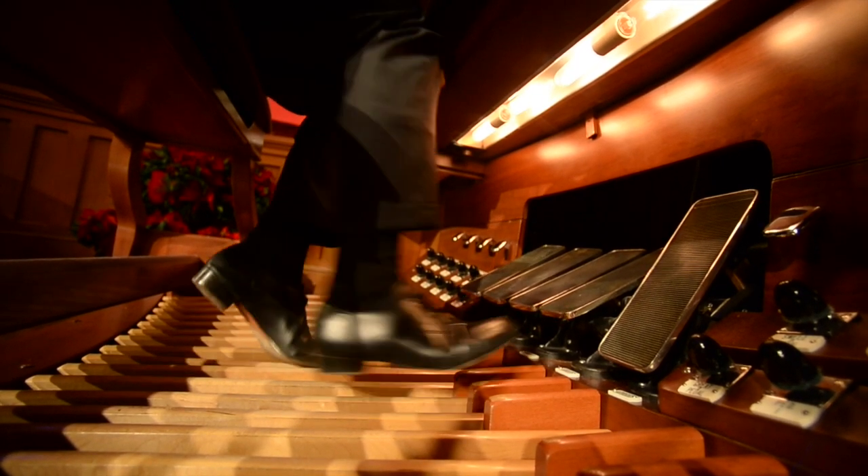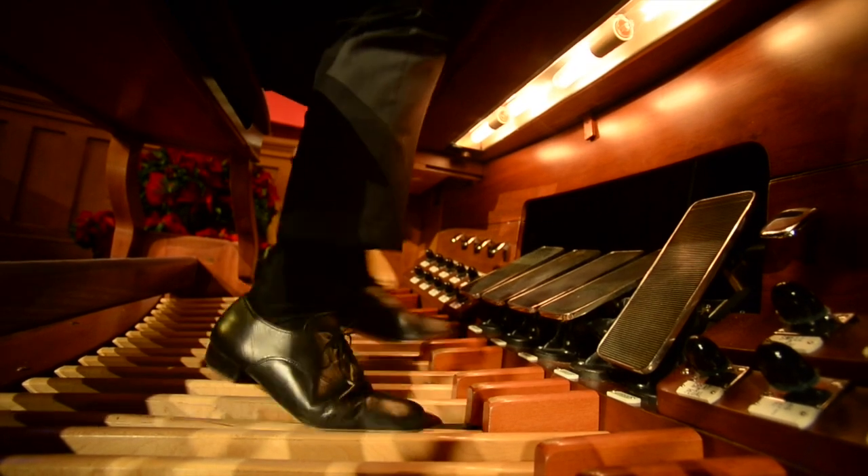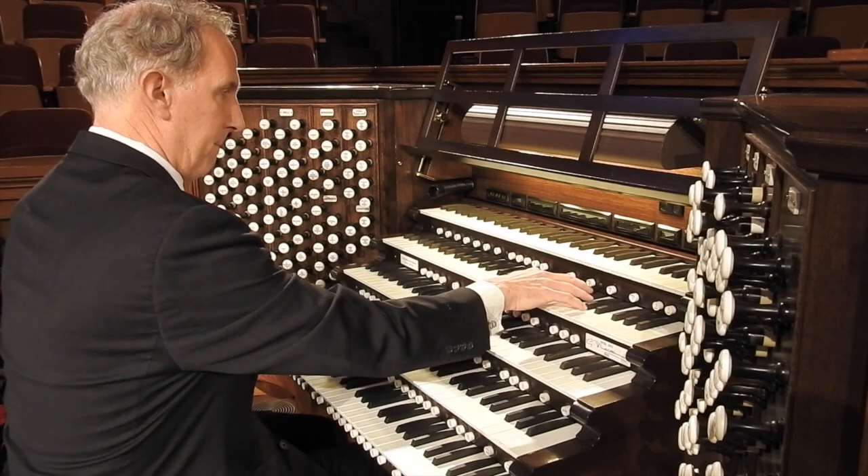I start thinking about the Christmas organ solo maybe about eight months out. I'll caucus with Mack Wilberg and get some ideas about the pieces the choir will be doing and a general theme of the concert, and then I'll come up with a proposed tune or melody that I'll be using and start working on it from there.